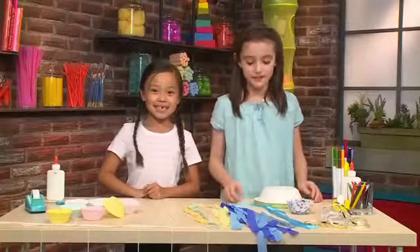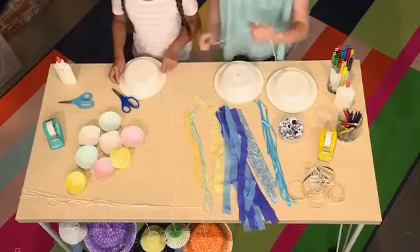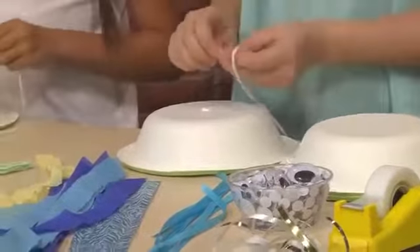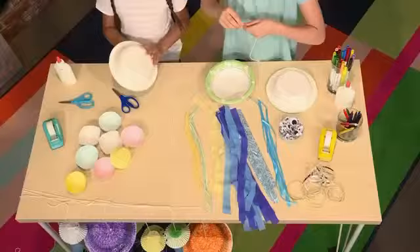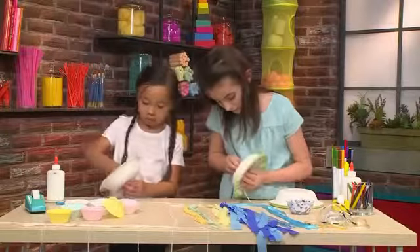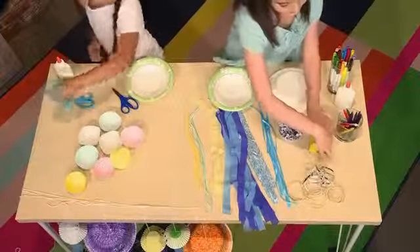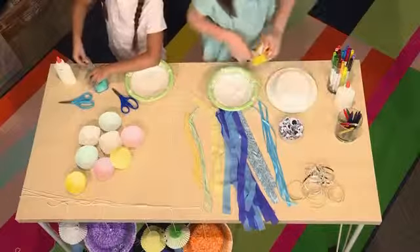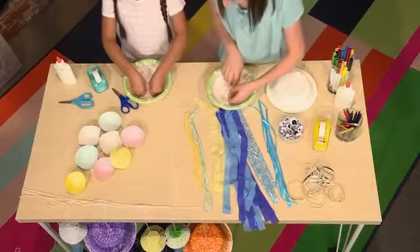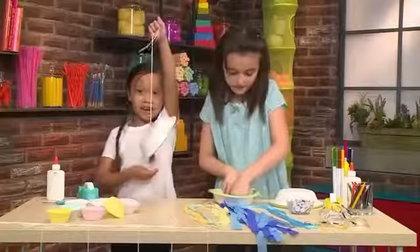First we're gonna make our Papa jellyfish. You need a bowl. Ask an adult to poke a hole in the bowl so you can thread your yarn through — the reason why you're doing this is so that you can hang your jellyfish up on the wall or just play with it. Pull the yarn out almost all the way, then tape it on the inside so no one can see, so that you can hang it.